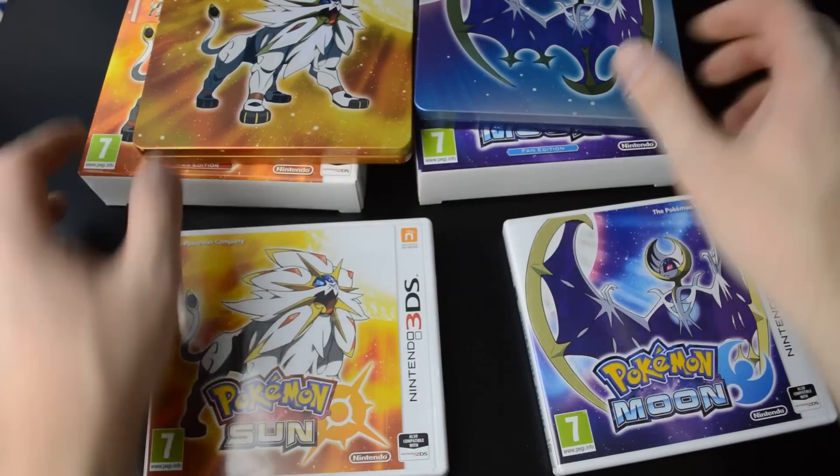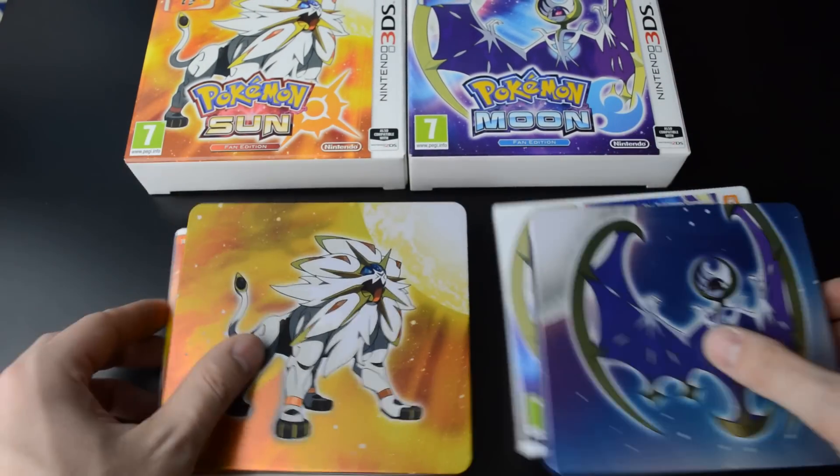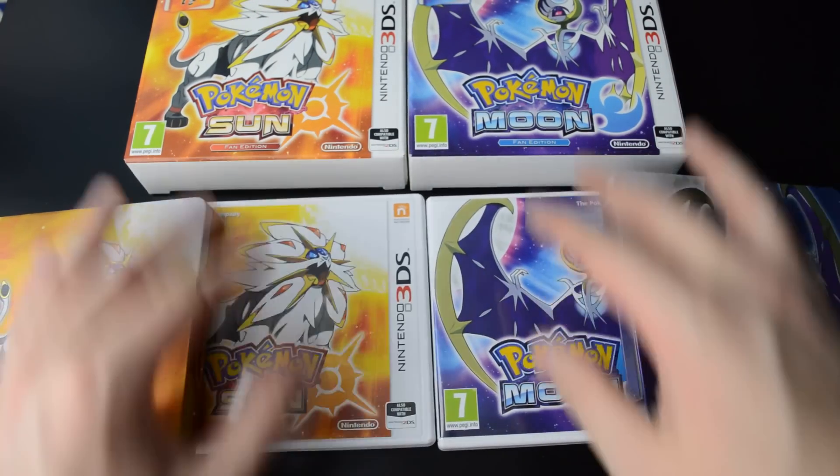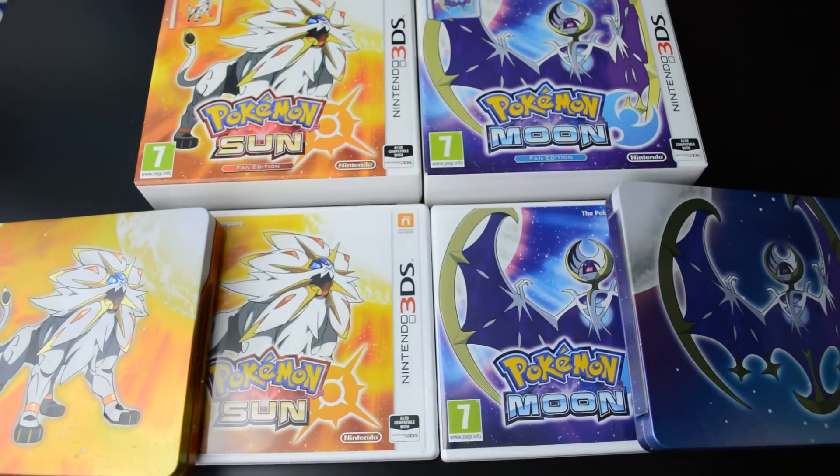And yeah, this was the little unboxing of the fan editions of Pokemon Sun and Pokemon Moon. Thanks for watching, I'll see you next time. Bye!